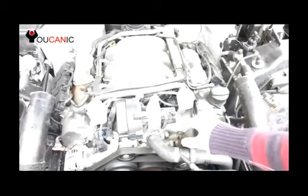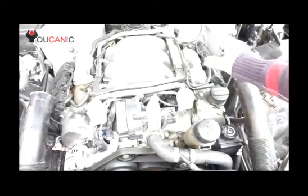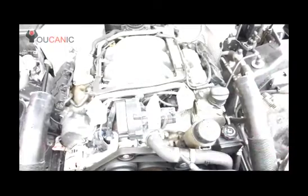Now you can see the engine is running very smooth. That coil itself is actually good — it's just that it was unplugged, and that's why the engine was running so rough.